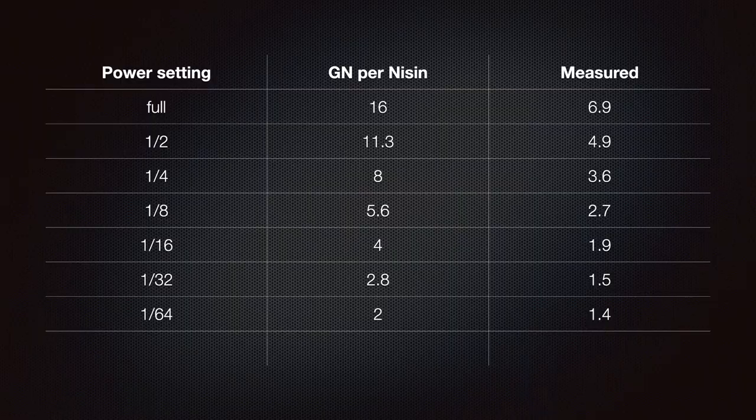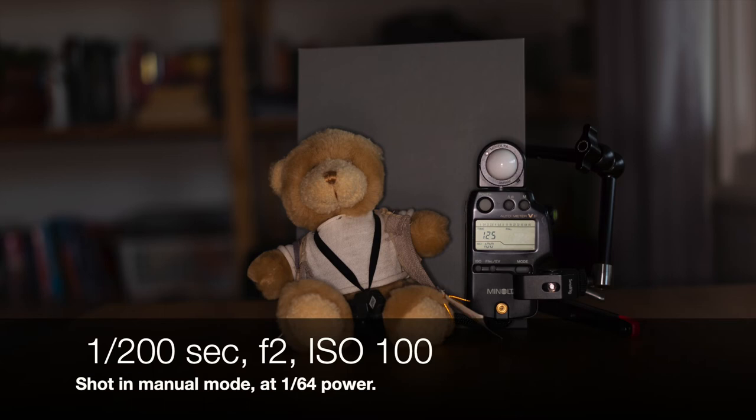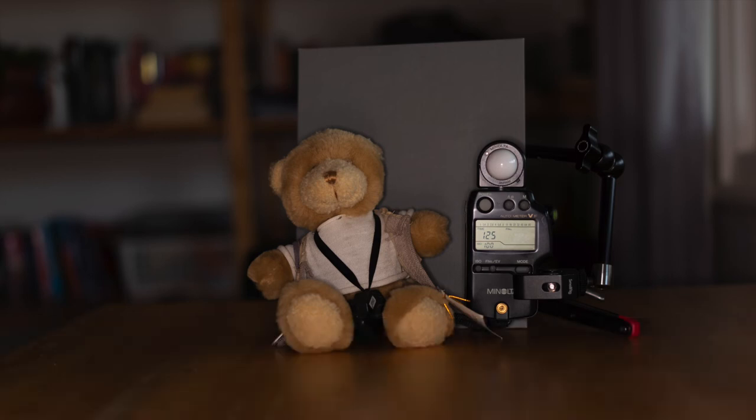Unfortunately, that's not the case when it comes to performance. Nissin quotes a guide number of 16 at ISO 100 in meters, but my testing has found this to be rather fanciful. The measured guide numbers are between two and two and a third of a stop lower than Nissin's figures, which is quite disappointing. The only positive I can take away from this is that having run the test three times, the measured results were very consistent.